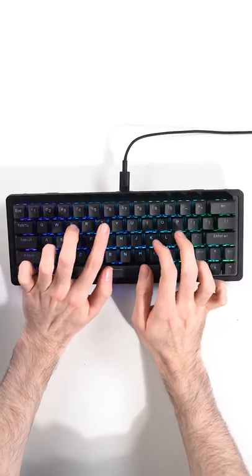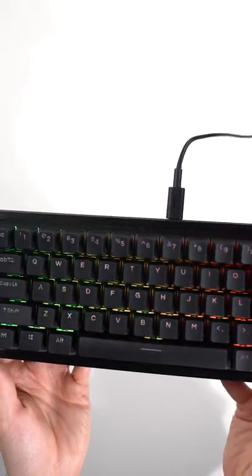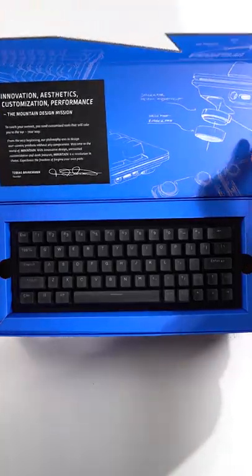Here's a sound test. Basically, in my opinion, the customizability of this thing is what all keyboards should aspire to be like.